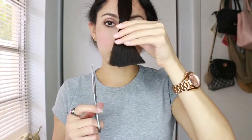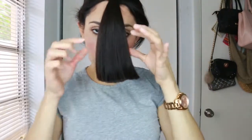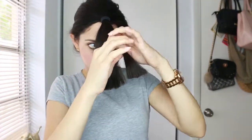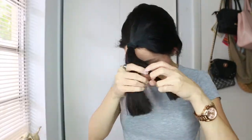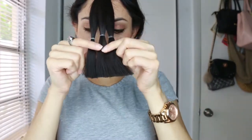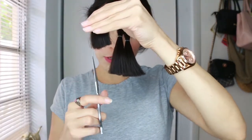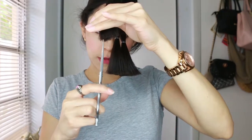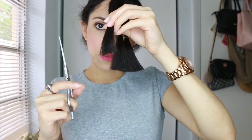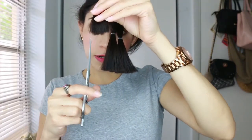From this point you have to soften your ends. You can either do it like this, or the other option is to make three sections. With each section, using your scissors, you're going to do the point cut — which basically means you're softening the ends. All you do is point the scissor upright and start cutting the ends lightly.